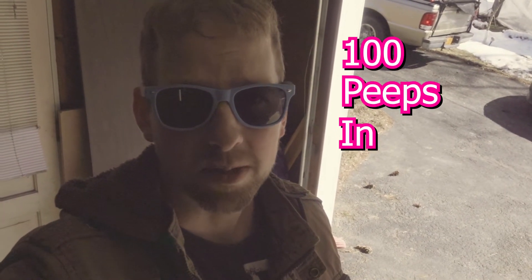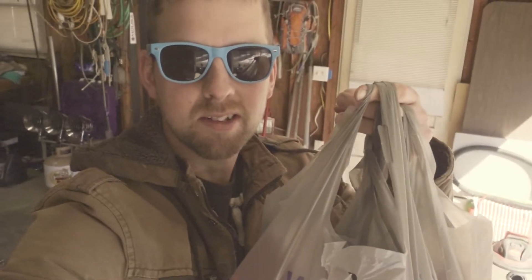What up guys, today's video is 100 Peeps in the microwave. But first, let's go buy the Peeps. All right, Peeps bought, let's set this puppy up.